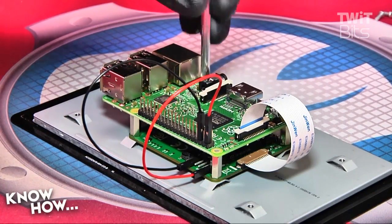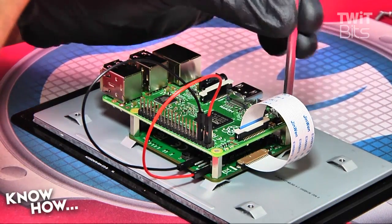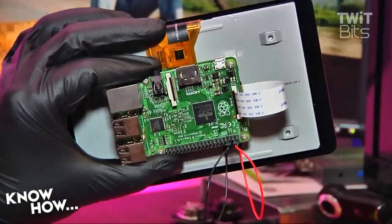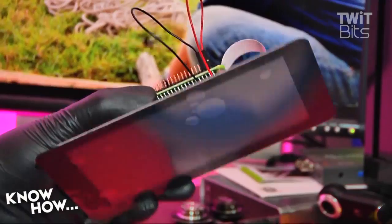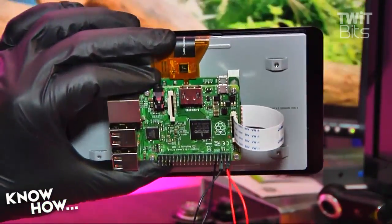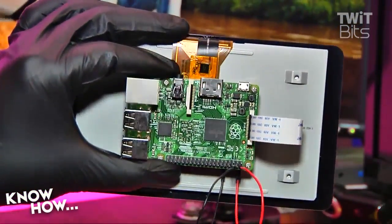Using the four screws in the kit, secure the Raspberry Pi to the standoffs on top of the adapter board. After prepping your SD card with the latest distro of Raspbian, insert it into the Pi and connect power to the USB port on the adapter board. If you've wired everything properly, everything should turn on and you should see the installation process of your favorite Raspi distro.